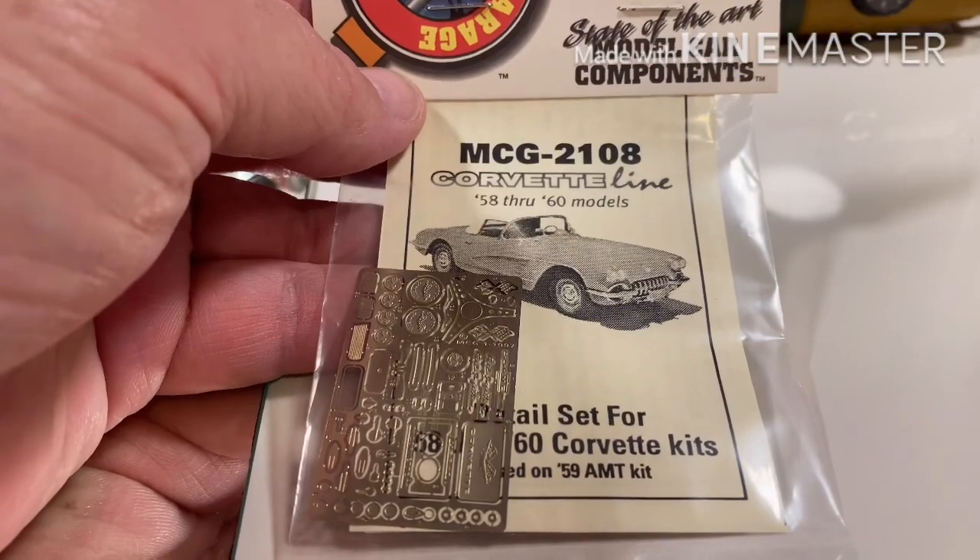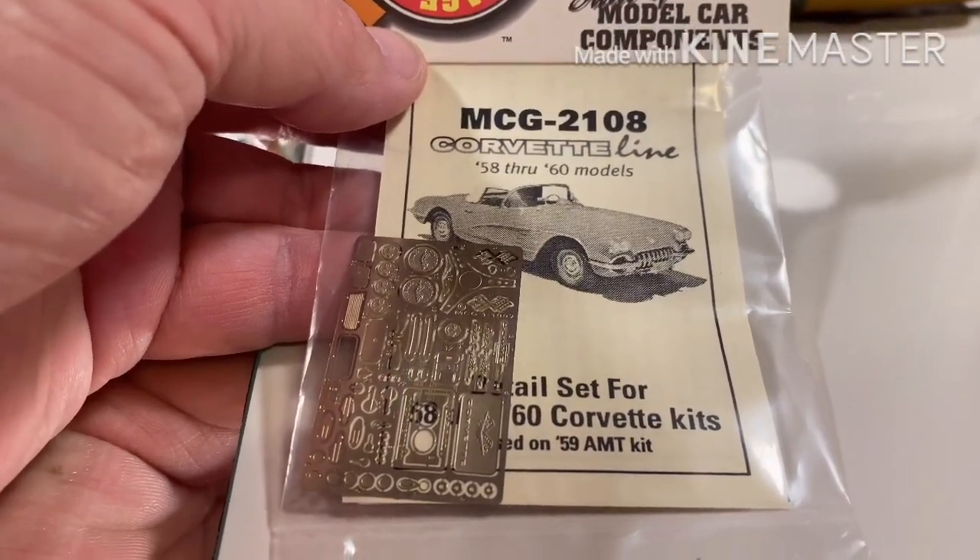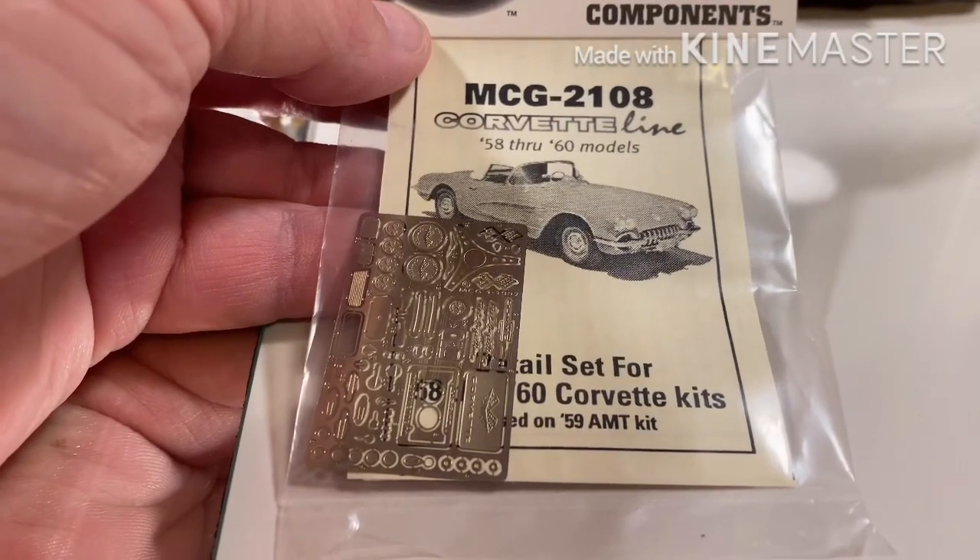One thing that's exceptionally special about Model Car Garage products is they're made out of a nickel alloy. What does that mean for you as a modeler? That means you can make these things look like chrome without having them chromed, and I'm going to show you how to do that.